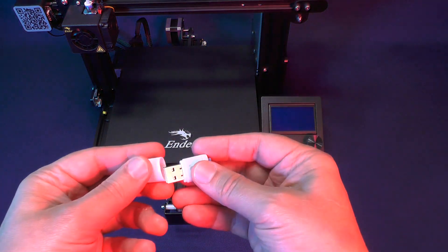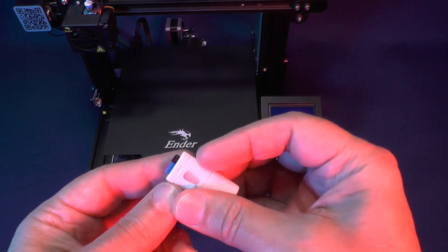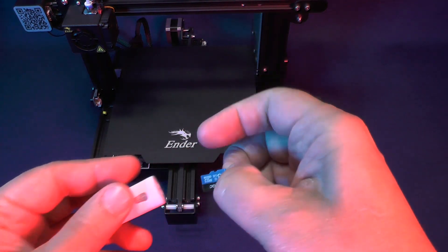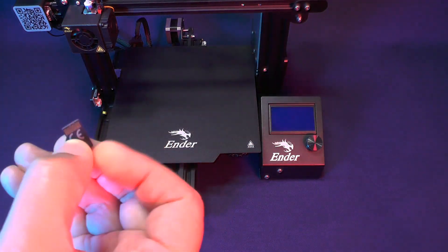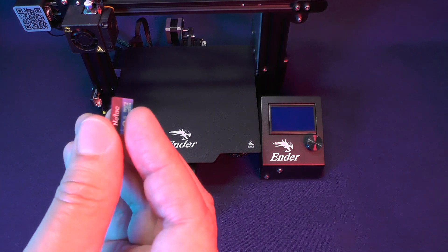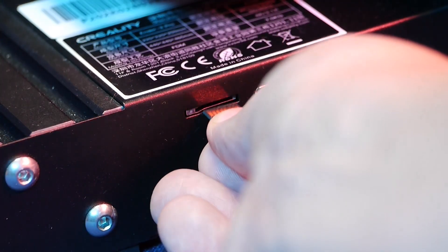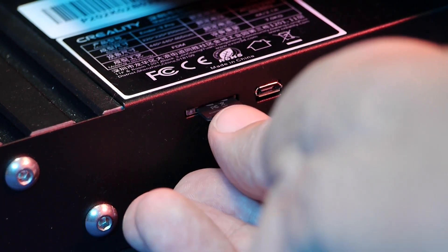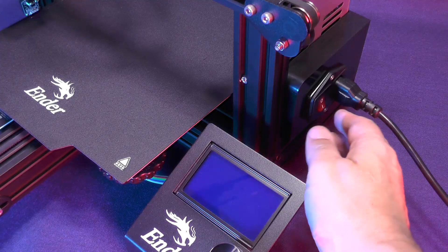Now pick up the micro SD card reader and take out the SD card that we prepared on the previous video. Here on the N3 Pro you should insert the micro SD card with the copper traces facing up. Now push the SD card until you feel it click. Now you can switch the printer on.